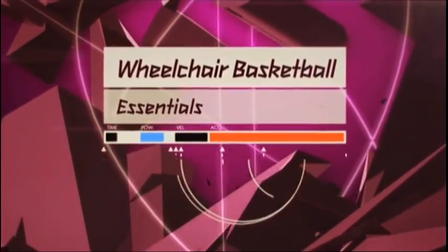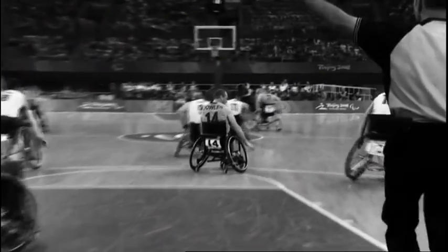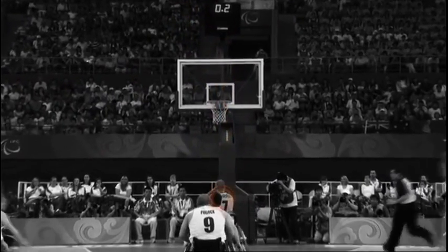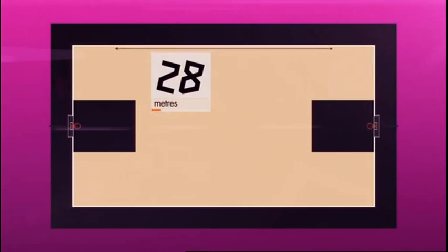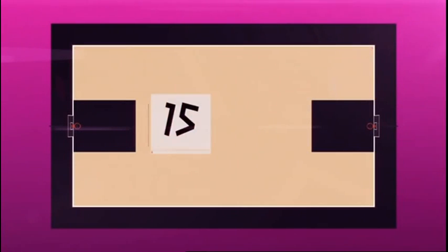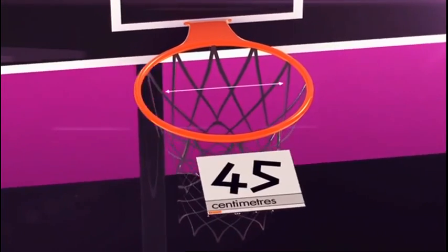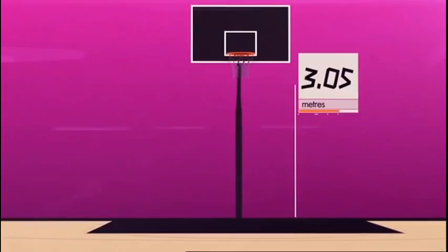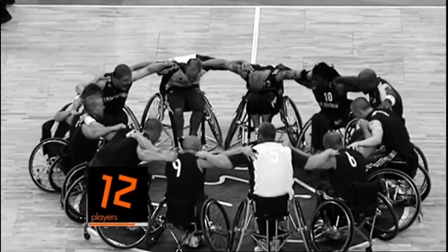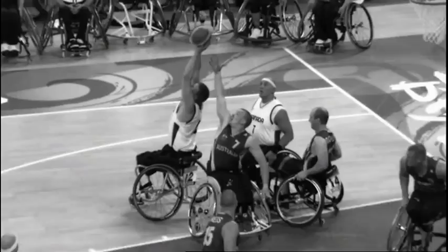Wheelchair basketball essentials. The sport is very similar to able-bodied basketball. The court remains exactly the same, measuring 28 metres by 15 metres. The hoop is 45 centimetres in diameter and attached to the backboard 3.05 metres from the floor. Each team consists of 12 players with no more than five on court at any one time.